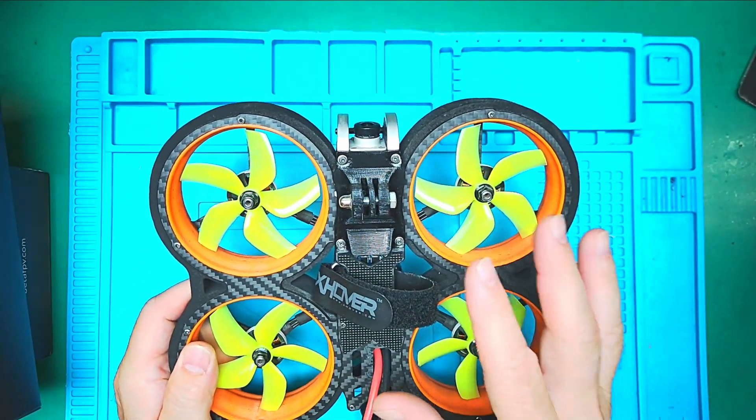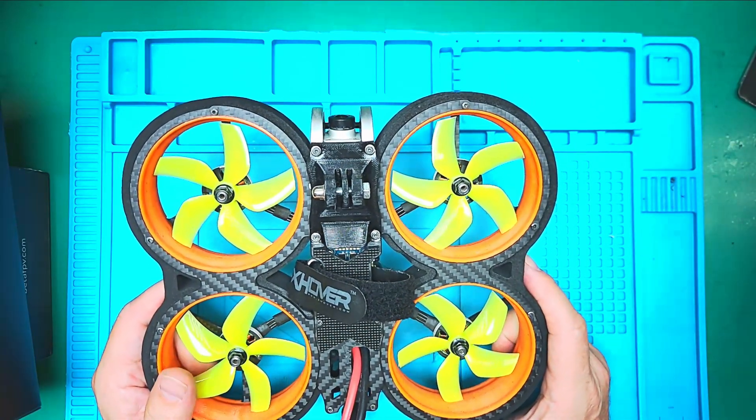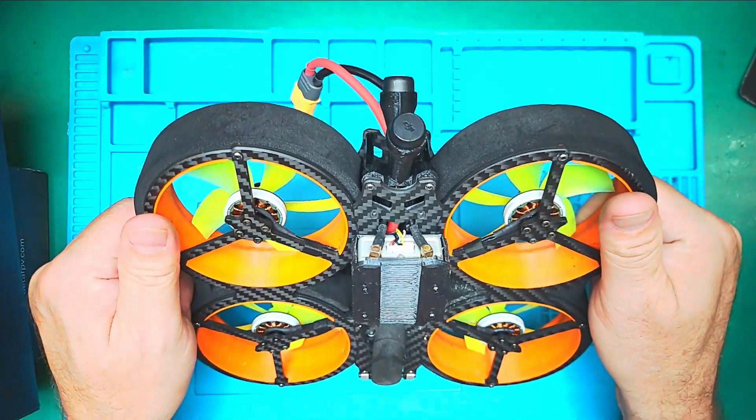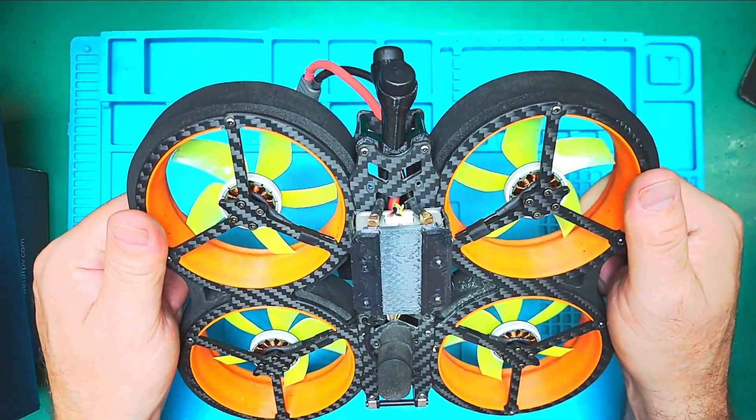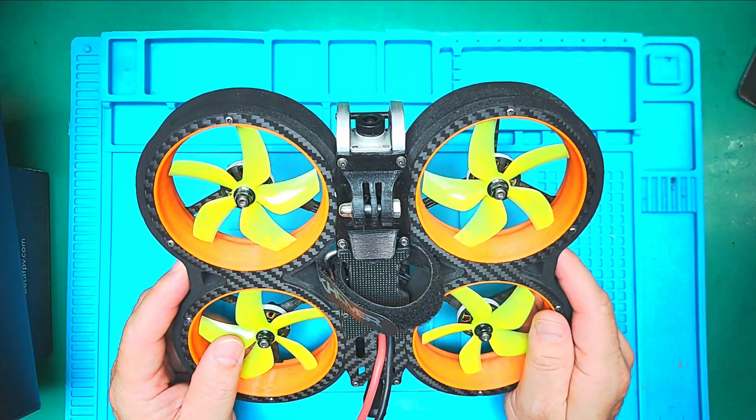Here is a GoPro you can put on here as well. And if anyone is interested in acquiring this perfectly good setup, you are welcome to message me in the comments and we can work something out.